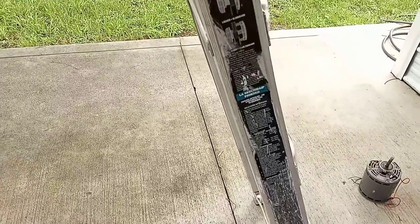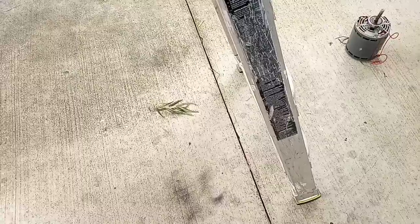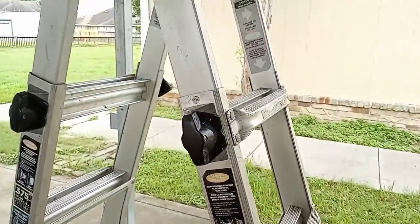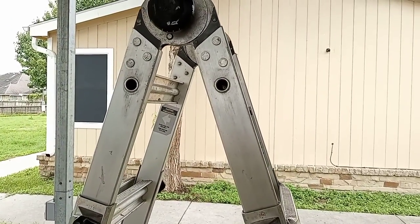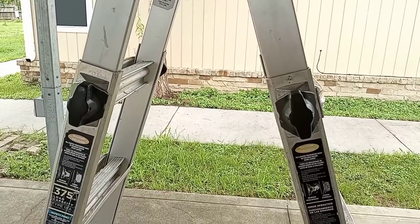It has been through all kinds of different jobs. I've had it for a good solid three and a half years. I'm going to be going over some of the things that I do like about this ladder, and I will be going over one or two things that I don't like about it. But overall, this ladder is by far one of the best ladders, in my opinion, and I do highly recommend it.